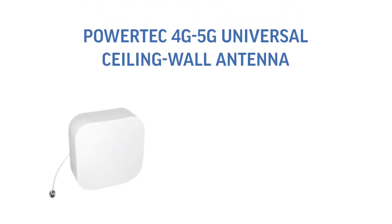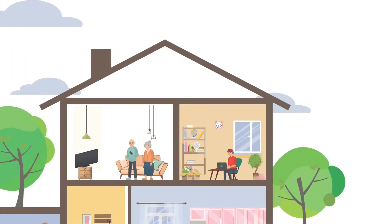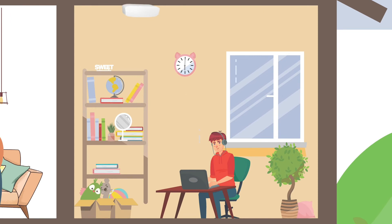The fifth style of antenna is the Powertech 4G 5G universal ceiling wall antenna, with 5.5 to 8 dBi gain. It is a directional style antenna with multiple mount options: ceiling, wall, or desk mount. A unique feature is that it can be mounted on a solid ceiling where the cable runs out the side of the antenna and does not need to penetrate into the roof cavity, making it a really universal style antenna.